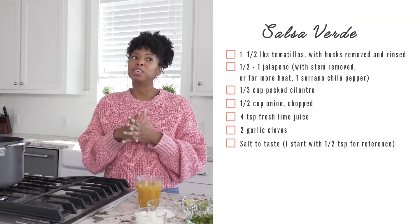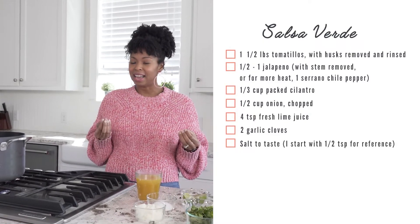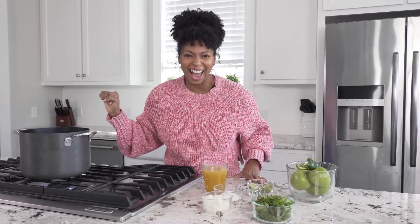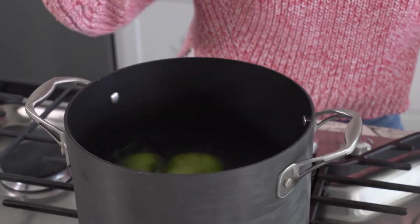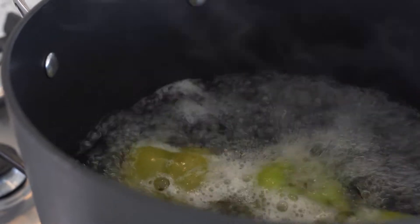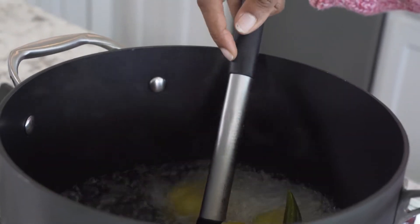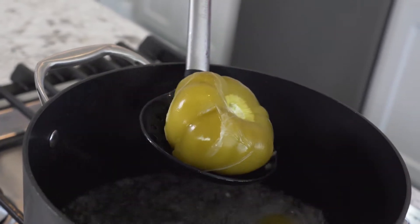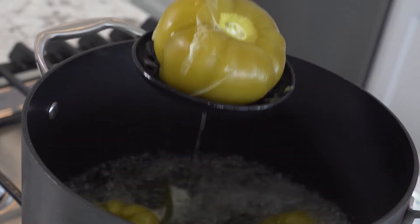When you broil, you bring out a lot more sweetness. If you want it to be a little more tart, I suggest boiling — which is what I like. So we're gonna boil. We start by adding some water to a big pot, bring that to a boil, toss everything in, and get it nice and tender before it goes right into the blender.